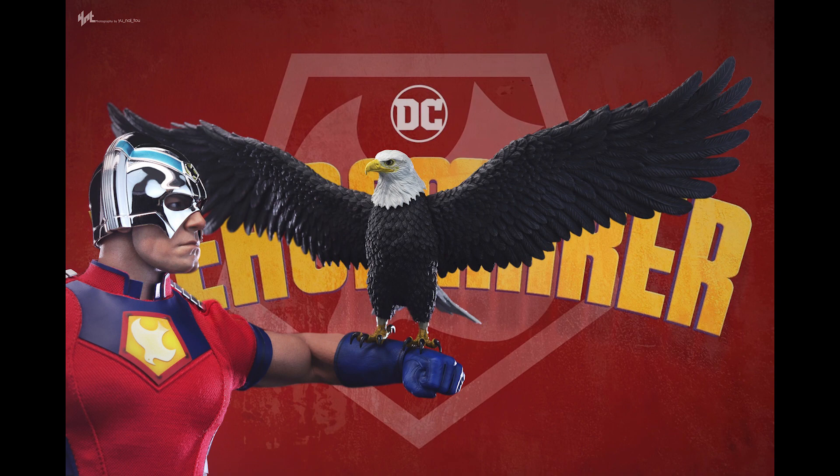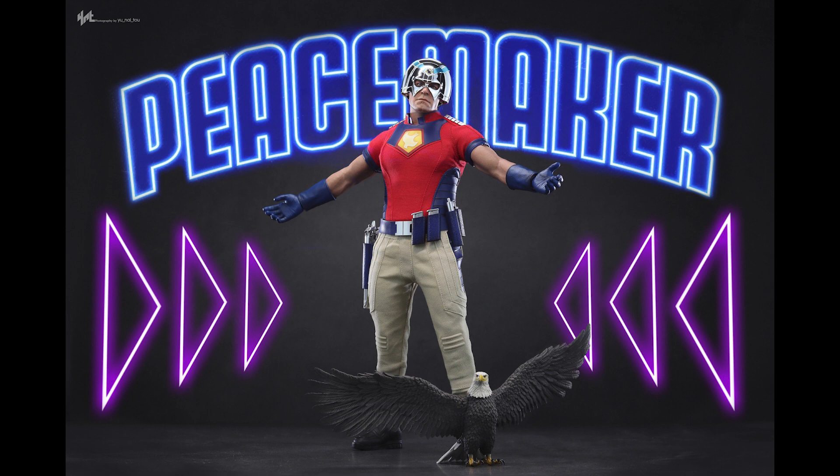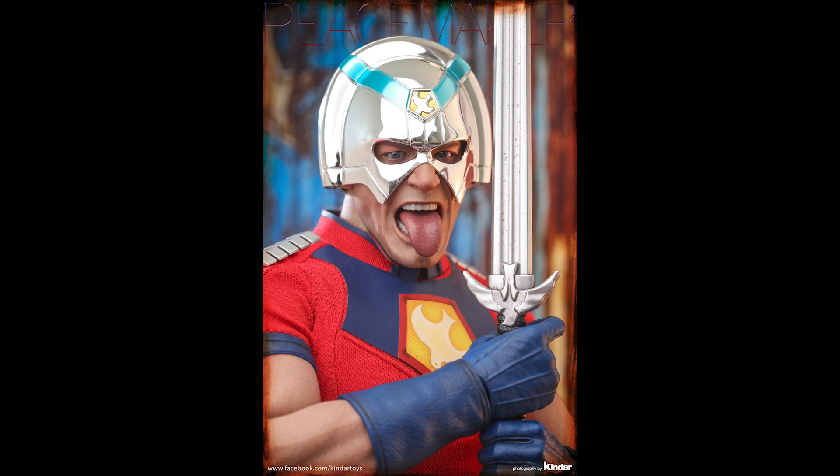We also got Eagly with dual wing poses — you can interchange the wings between spread and more tucked positions. It would have been nice if there was a magnet to attach the wings to his forearm or shoulders. That tongue accessory is really messing with my head — it just doesn't look right visually, but I guess it adds character.